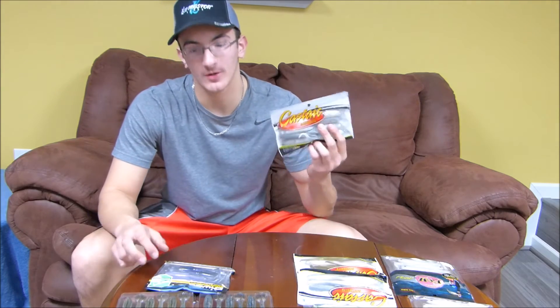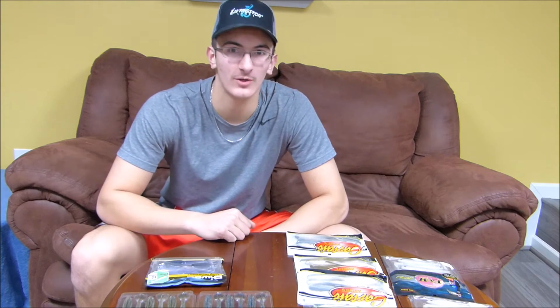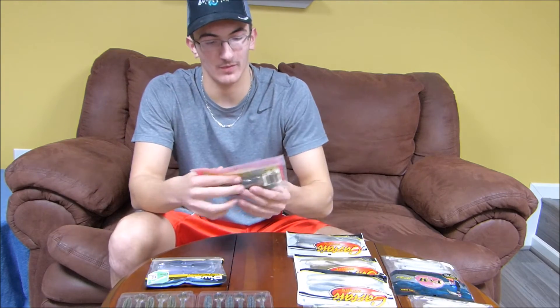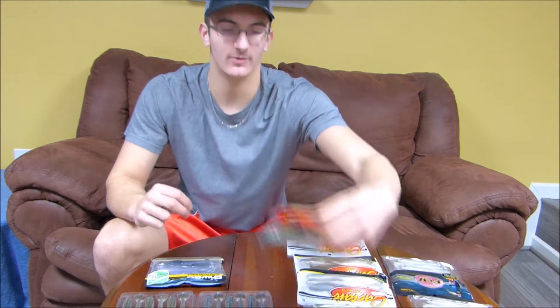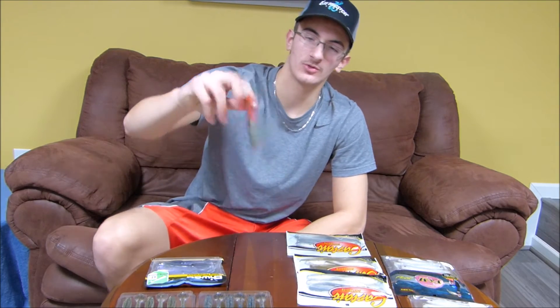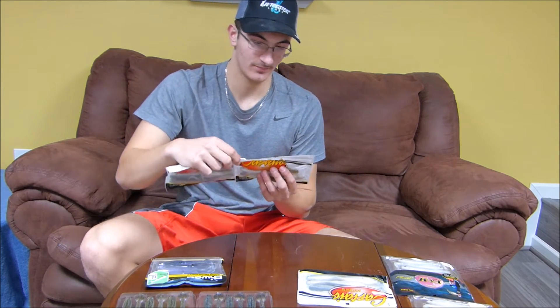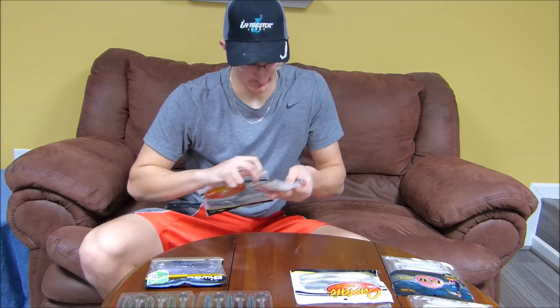Now we'll get into flukes and swim baits — two of my favorite things to throw. In my opinion, one of the most fun ways to fish is with a fluke presentation or a paddle tail swim bait. We'll start with all the flukes. I have the Bass Assassin flukes in what I think is a baby bass color, then Zoom flukes in baby bass color, another pack of Zoom flukes in a lighter color, and three packs of Castaic fluke-style baits — all in like a white with a black clot. Really nice collection.